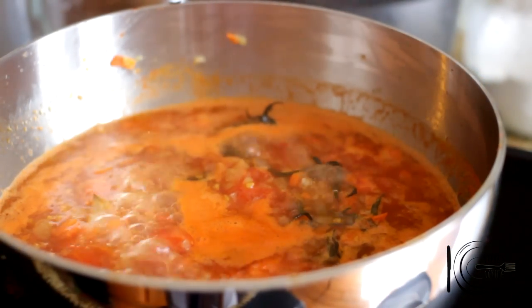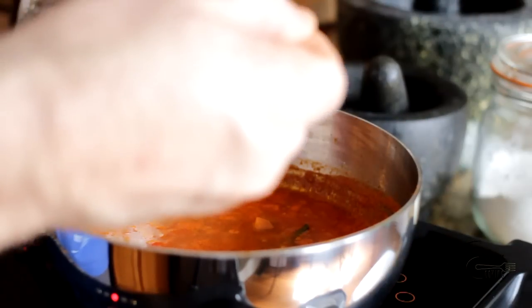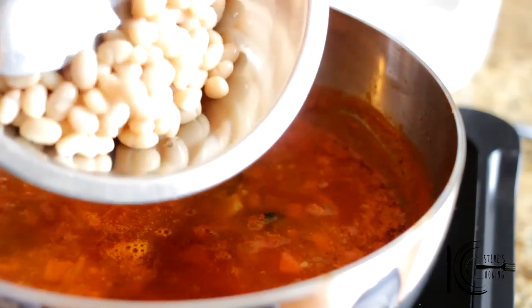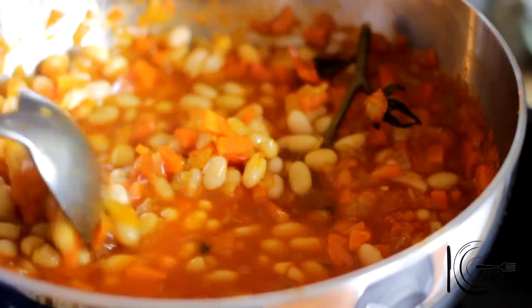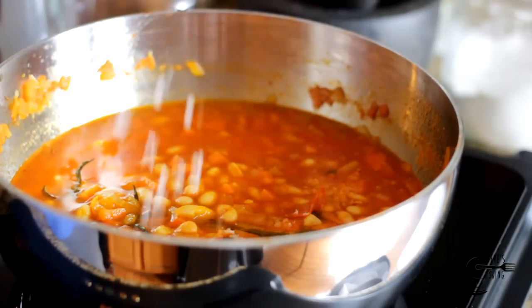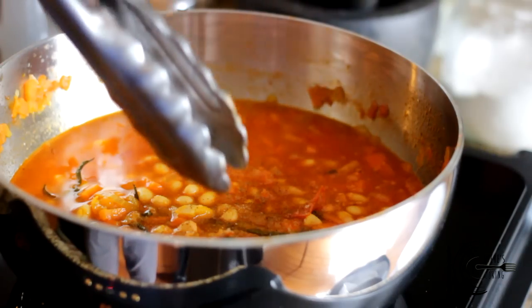Add pork stock and reduce by half. At the end, add saffron and navy beans. Season to taste and remove the vine.